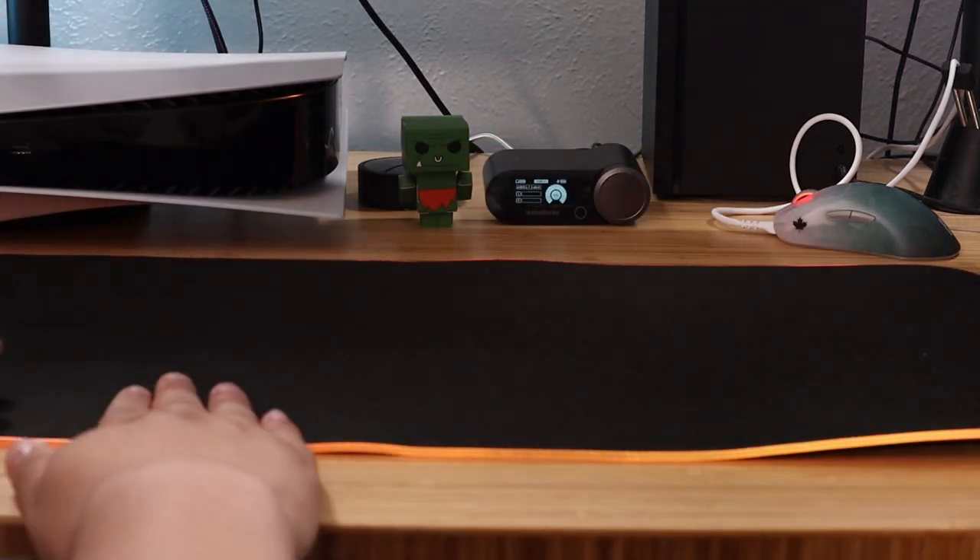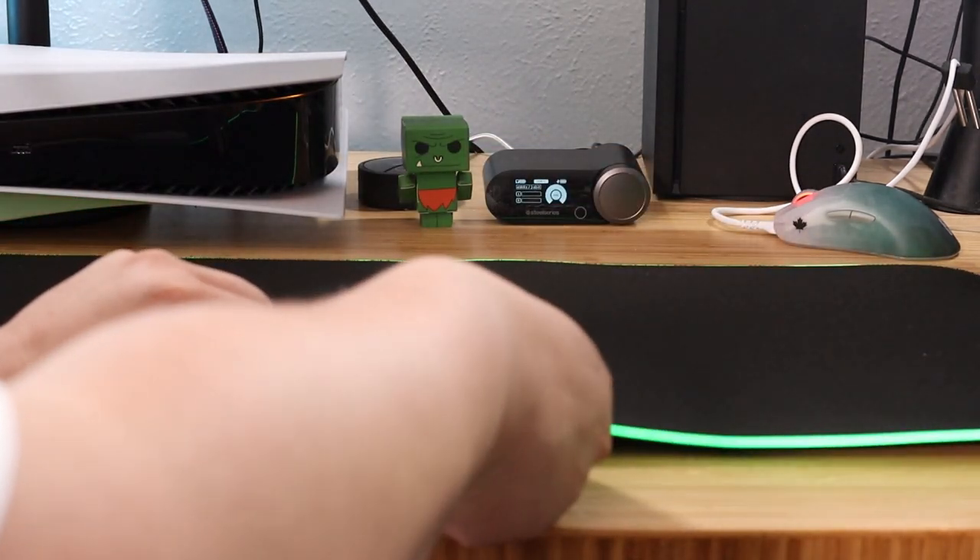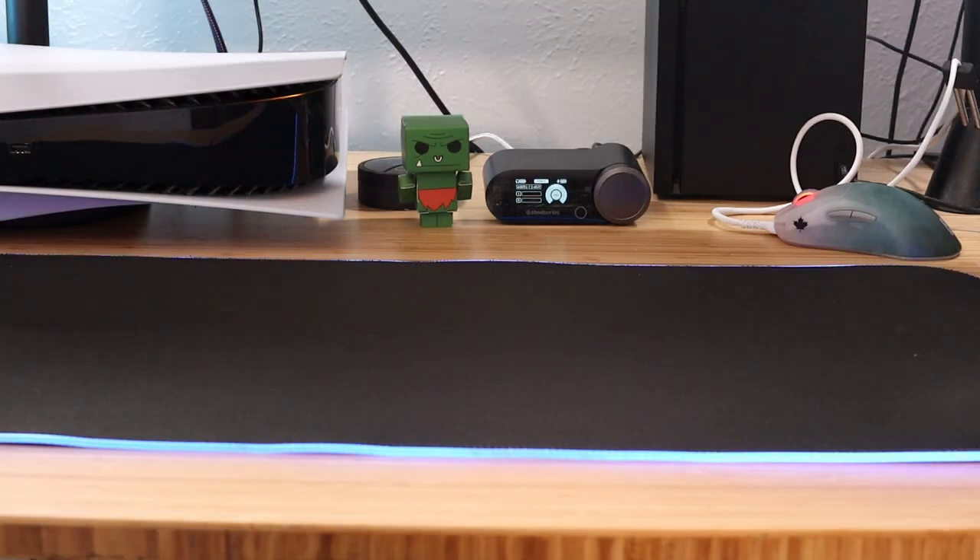While you're pulling the light strip towards the edge, make sure to keep the stitching in place — this helps flatten it out. Then do this all the way around the mouse pad and you're all set.